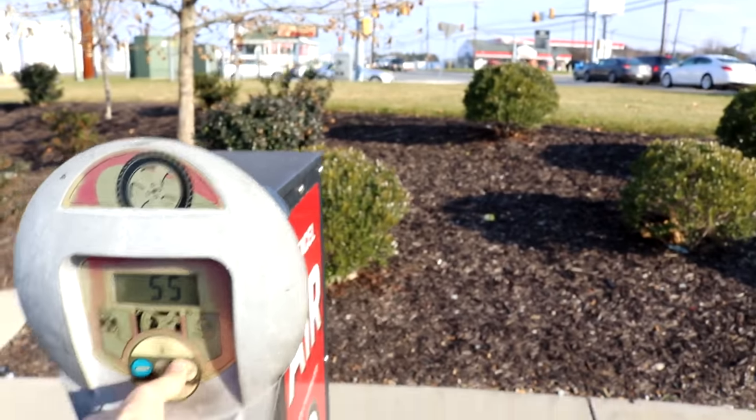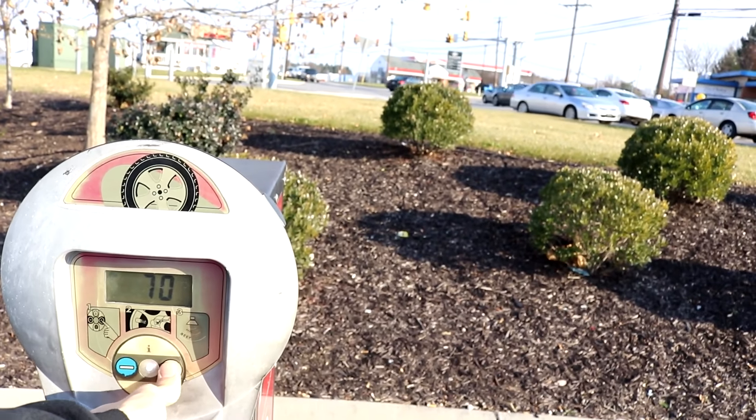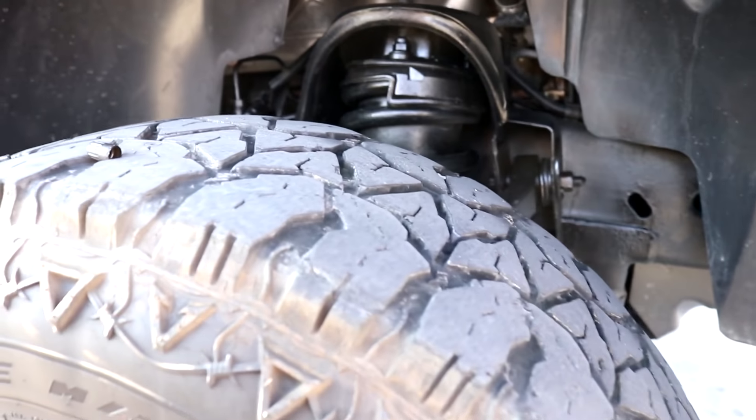This is how you increase your lifted truck gas mileage. It's honestly a pretty nice day out today — wearing shorts and everything. Let's see what the highest we can get this thing to go to. Alright, 60, then 70. We're doing it guys. Gotta increase that gas mileage, and there's my tread.